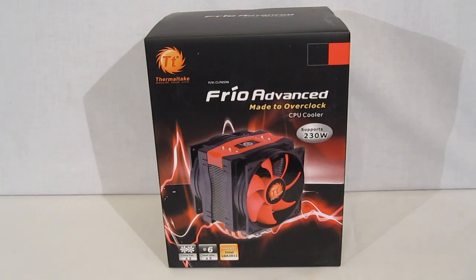The new Frio Advanced uses two 130mm fans as opposed to the standard two 120mm or 140mm fans. This gives a nice balance with a height of only 159.5mm, as compared to the 162mm that we've seen as fairly typical, especially with 140mm fans.